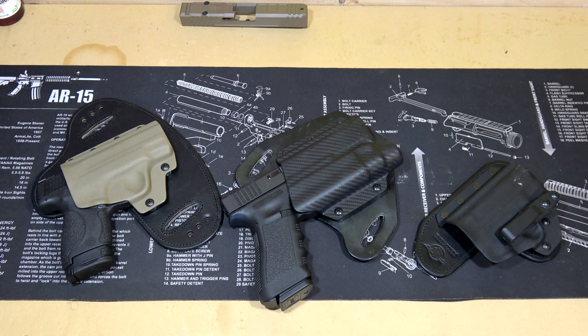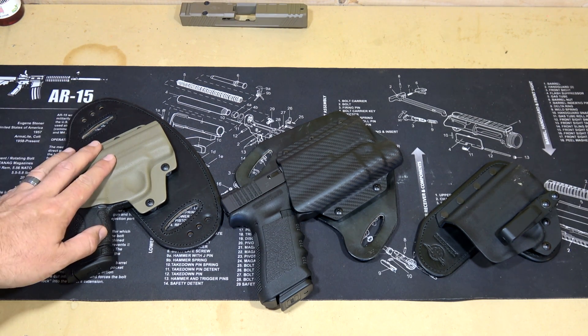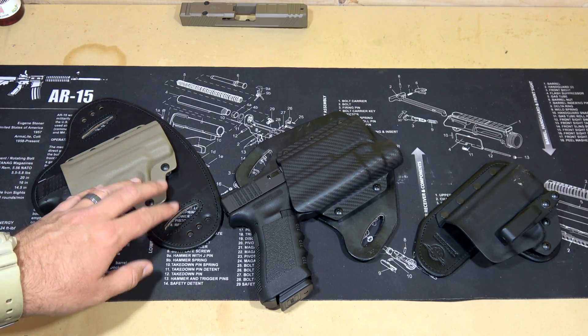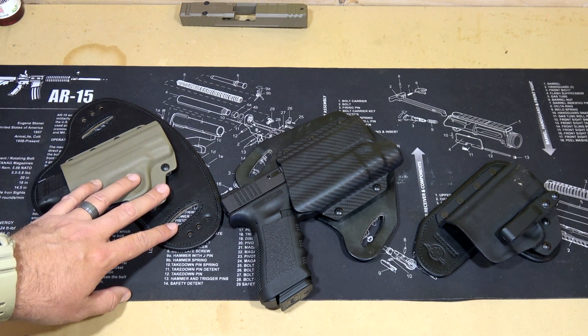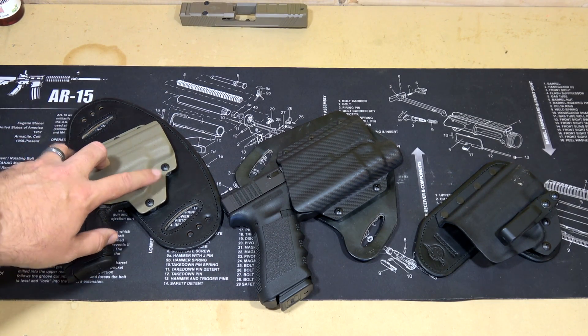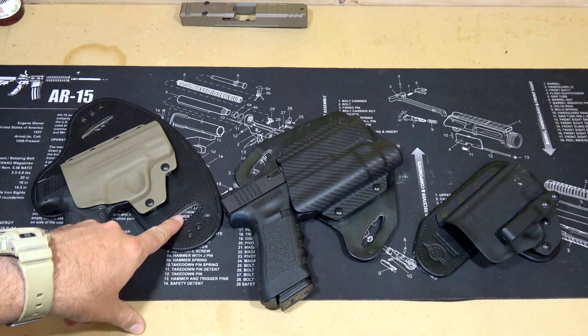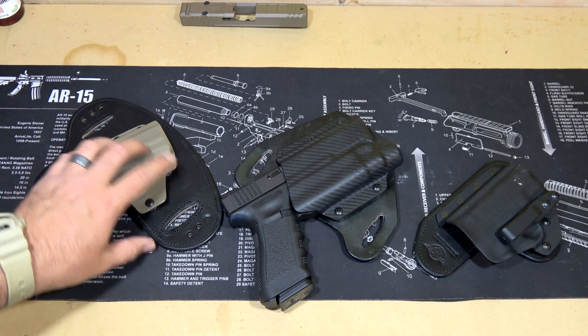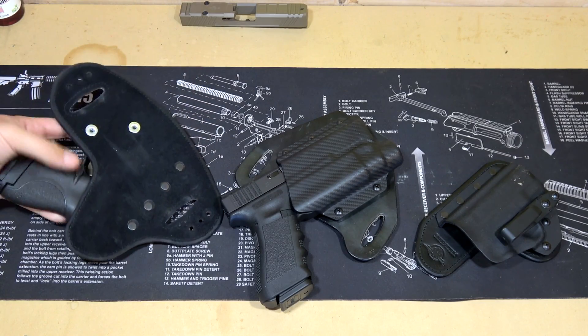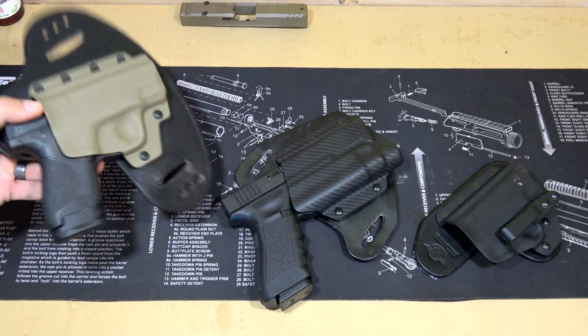They make some of the nicest hybrid holsters that you're going to find on the market today. You might remember that I did a review of a couple different holsters that they had pretty recently, maybe in the last month or so. One of them was a full size inside the waistband or outside the waistband holster — currently in the outside the waistband configuration — for the M&P Shield 9mm. Here you can see this is where the clips used to be. I took those off so that I could run it as an outside the waistband holster, or you could put the clips back on and run it as an extremely comfortable inside the waistband holster with really nice leather backing.